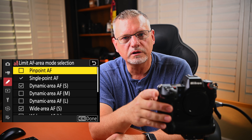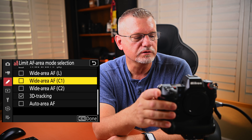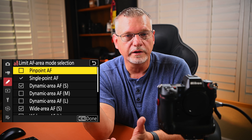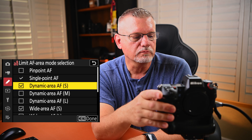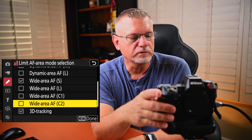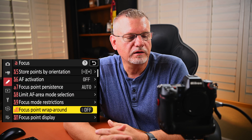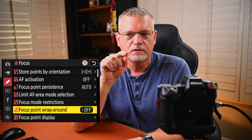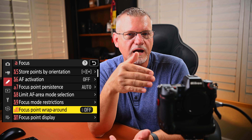Limit AF area mode selection — you can say which AF area modes you want to use or not use. I've checked the ones I like and unchecked the ones I don't. You have to have one in there no matter what — single point autofocus is designated as mandatory. I've turned off pinpoint since I don't see a big difference. I like dynamic area autofocus small, wide area autofocus small, and 3D tracking. I don't like C1, C2, or auto area autofocus. Focus point wraparound — I've got it turned off. If you move your focus point off the screen it would pop up on the other side, but I just prefer moving it back.